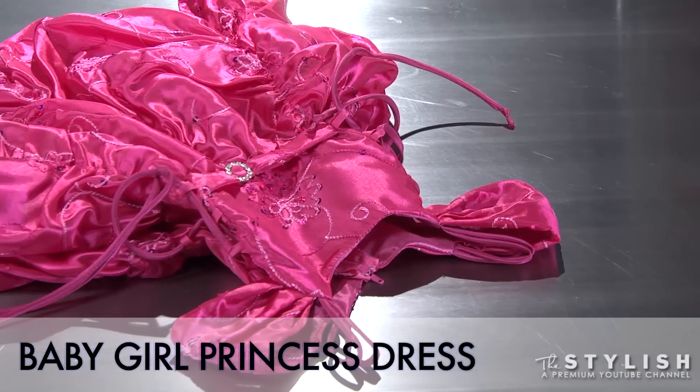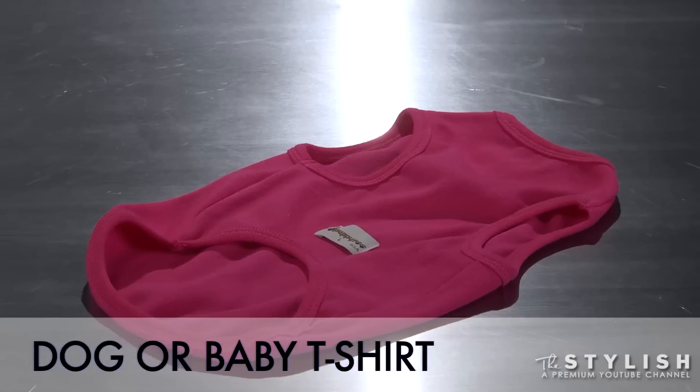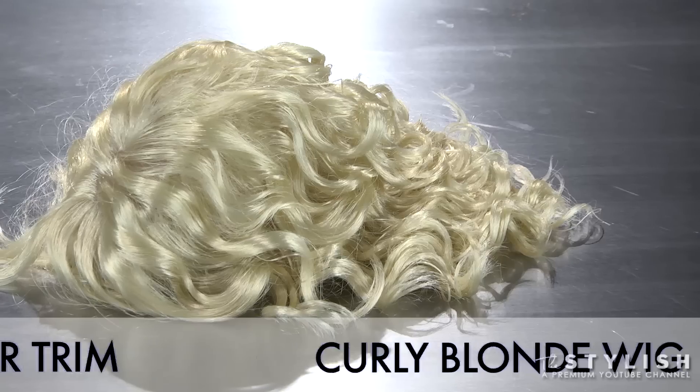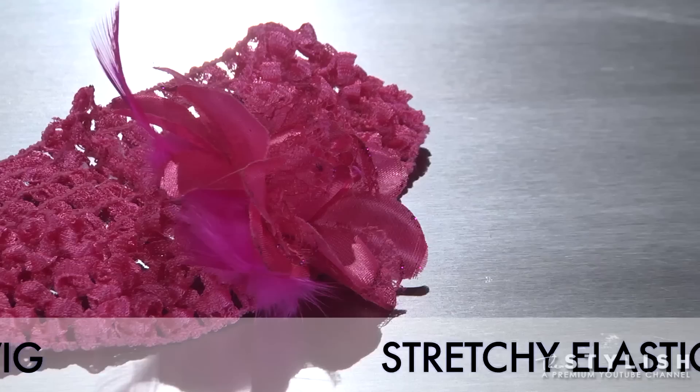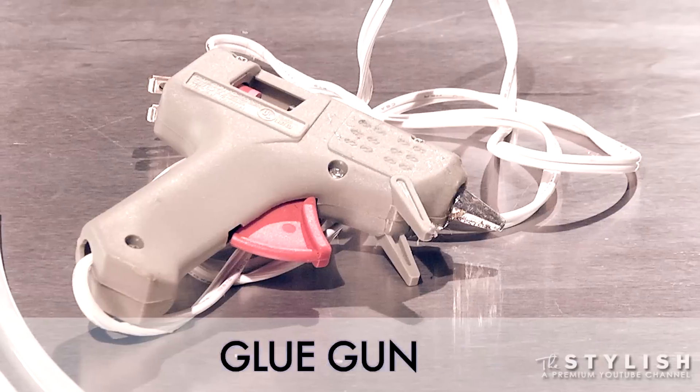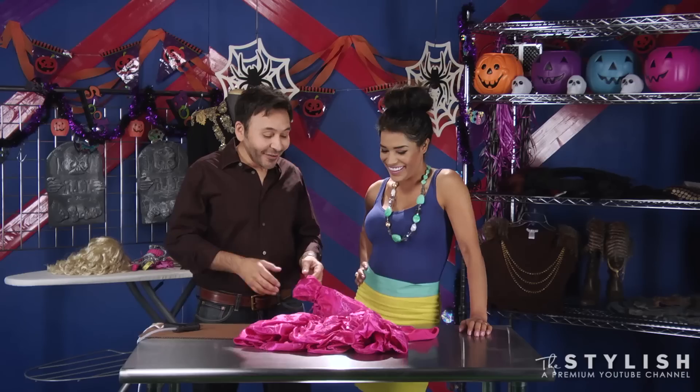You're going to need a baby girl princess dress, dog t-shirt or baby t-shirt, tacky silver sequin trim, curly blonde wig, stretchy girl's elastic headband, scissors, and once again, hot glue.